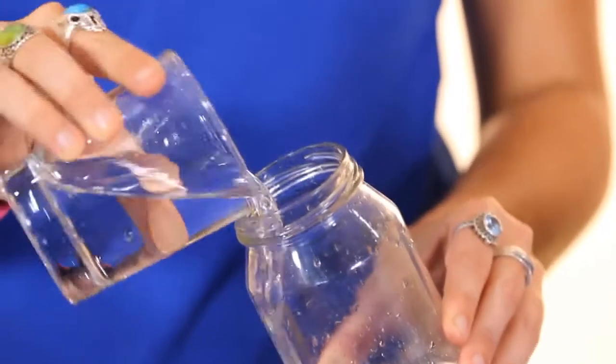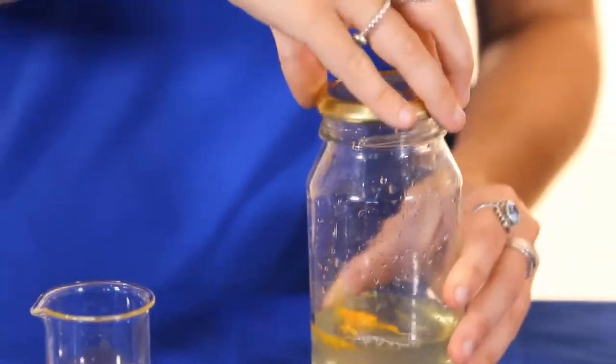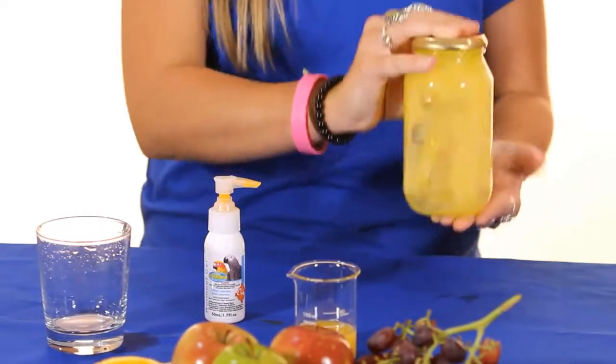So two pumps of Wormout Gel into 160 mils of water, pop on the lid and shake well. All these directions are also on the reverse of our label. If adding orange juice, remember to supplement 40 mils of water with your 40 mils of juice.